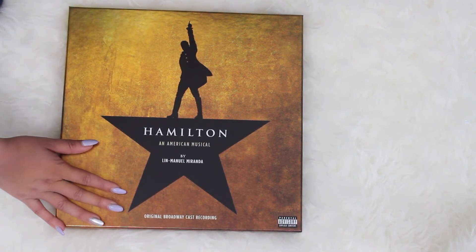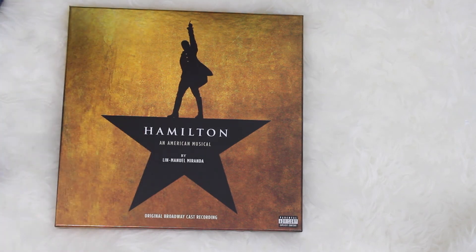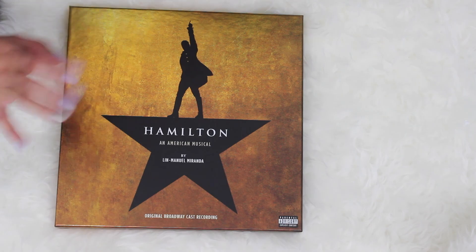Down in the comments let me know what your favorite Hamilton song is, your favorite character — let's just talk about Hamilton. If you want the digital download code, I'm going to give it to the first person who comments asking for it. Comment down below, I'll talk to you down there, and I'll see you guys next time — bye!